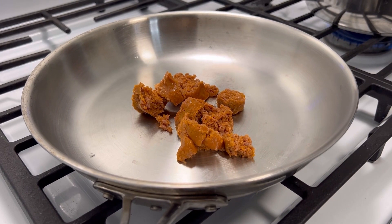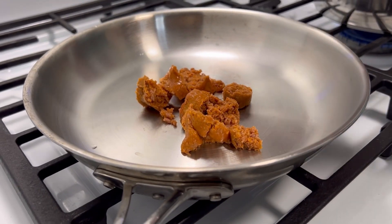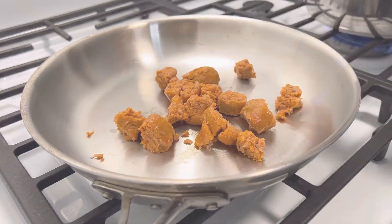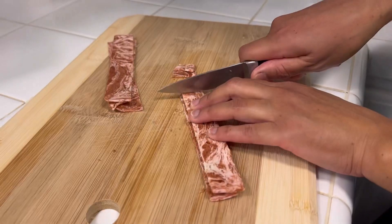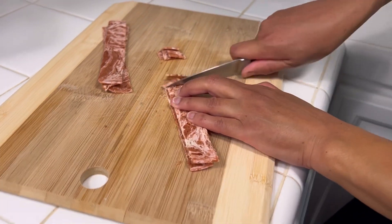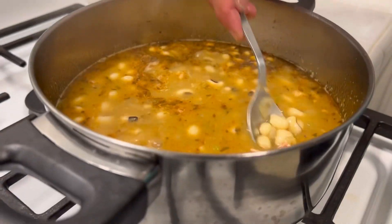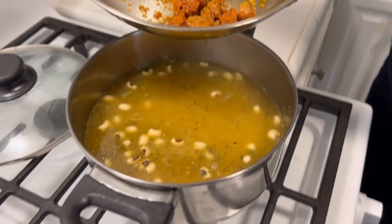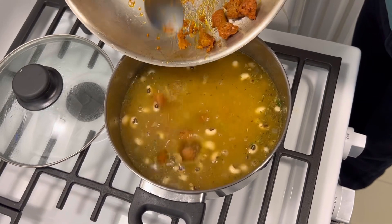Now we will saute our vegan sausage in a pan. We're going to cut in half our already cooked vegan bacon and then cut it into smaller pieces. Add our vegan bacon to the pot, then add our sausage to the pot.